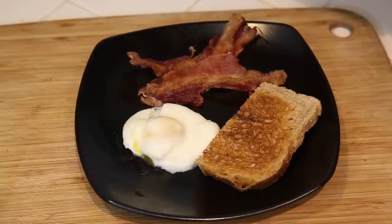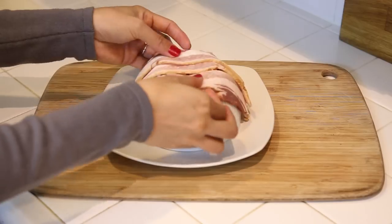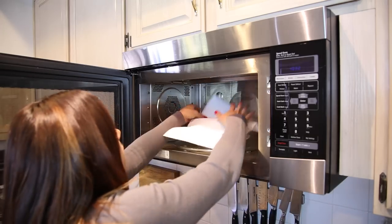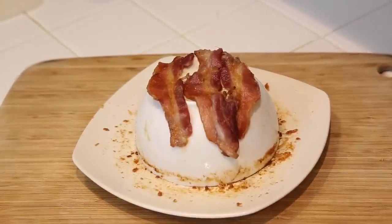Want to add some bacon with those eggs? Place a bowl on a plate upside down and line up a few slices of bacon side by side. Heat for one minute for each slice of bacon. The grease will drip right down the bowl and onto the plate. Let the bacon cool down before touching or eating.